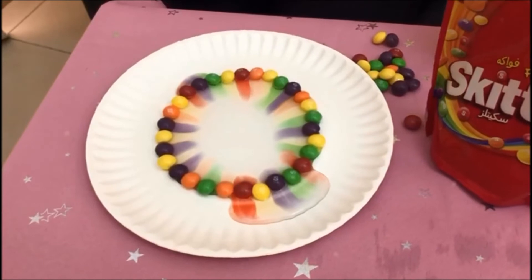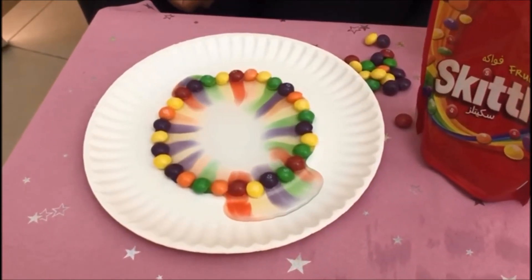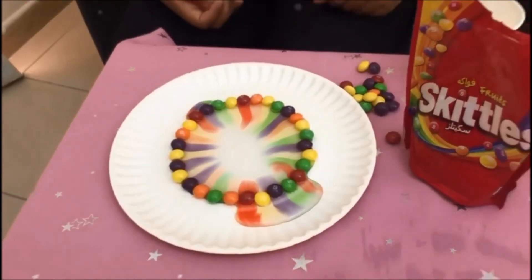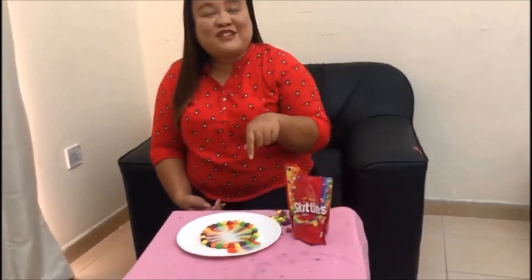Wow, did you see all these lovely colors? It looks amazing, isn't it? Lovely! Did you find our experiment amazing? You can try this one also at home and do your observation. I'm sure you're gonna have fun making this rainbow experiment. Have fun, see ya!